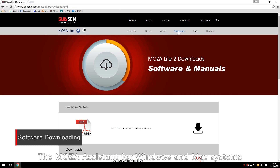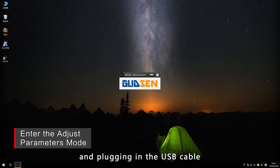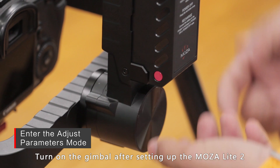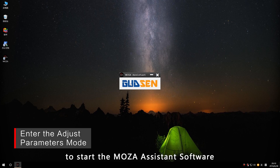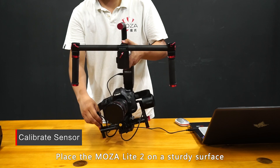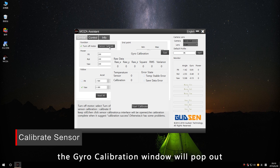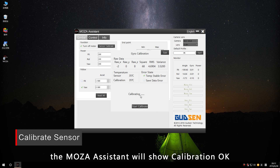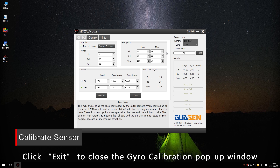The MoZua Assistant for Windows and Mac helps you adjust parameters and upgrade firmware. After turning on the MoZua Lite 2 and plugging in the USB cable, the MoZua app opens an interface for adjusting parameters such as sensor calibration and parameter tuning. Connect the gimbal to the computer with a micro USB cable to start the MoZua Assistant software, then proceed to the parameter adjustment section. Check the box Turn Off Motor to turn off all three motors, place the MoZua Lite 2 on a sturdy surface, and wait for the gimbal to become stationary. Click Sensor Calibrate — the gyro calibration window will pop up. Click Start Calibrate to begin. After calibration is complete, the MoZua Assistant will show Calibration OK. Restart the MoZua, click Exit to close the window, and exit the calibration state.